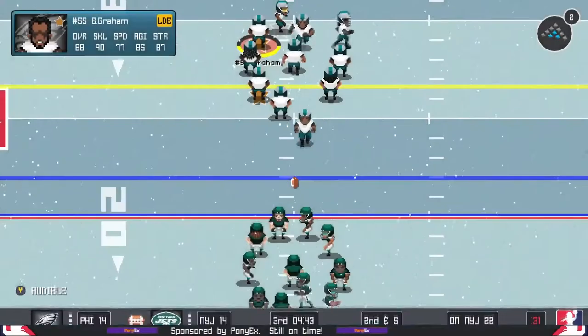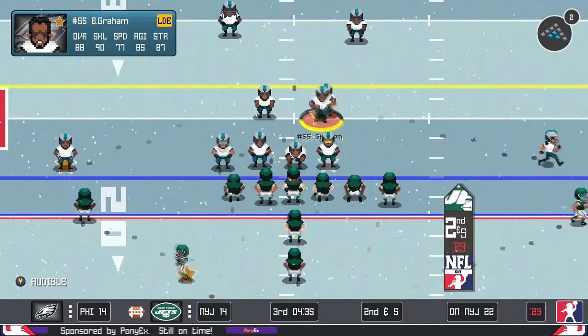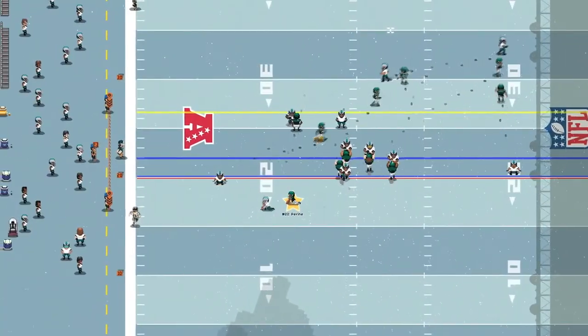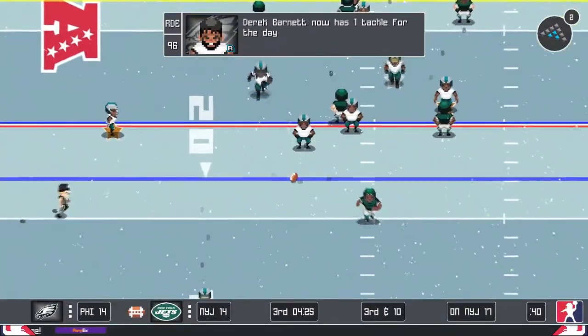As far as controllers go, I'm not sure exactly how that works in all cases, but I know for a fact that if two people have an Xbox controller, you can both use your Xbox controller and it's pretty smooth.